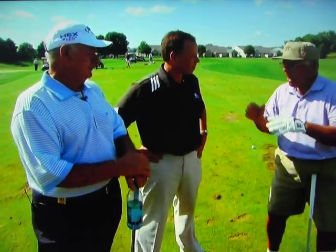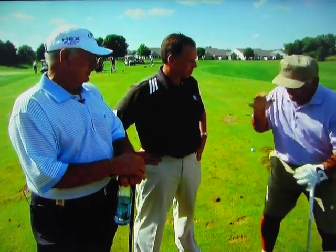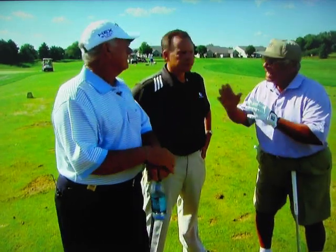Wedges. The thing about wedges is how do you take it away from the ball? The problem with most wedge players is they get too abrupt with the club going back. In other words, they want to set it too quick, which means now they're coming down into the ball too steep. That's why they take big divots, or they hit behind the ball or blade it.